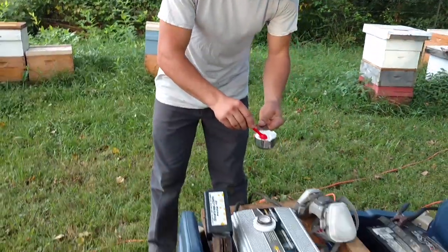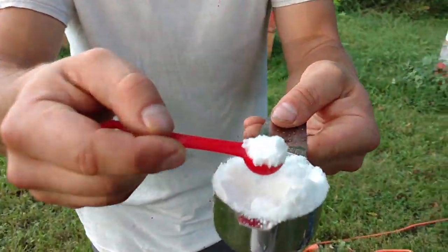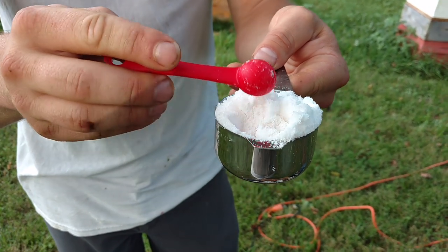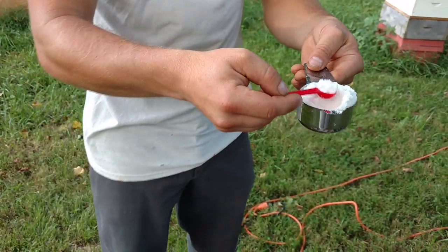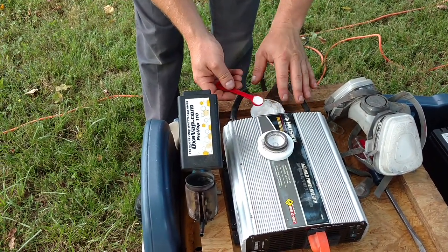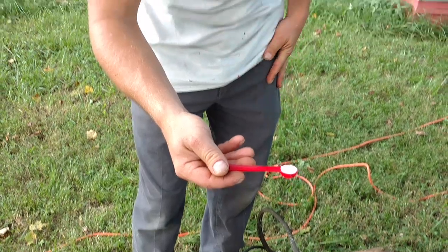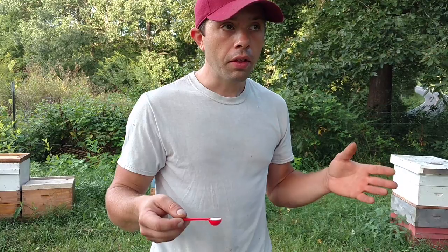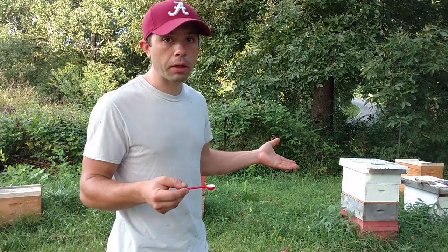I want to show you a couple of things about oxalic acid vapor. This is the crystals right here — they're a lot smaller than table sugar, but they're still really big. To a bee these are huge, and to a mite they're way too big. So, this is a half teaspoon, which is one gram. They recommend that you use one gram per deep box, and if you're using 8-frame equipment, it's the same thing.